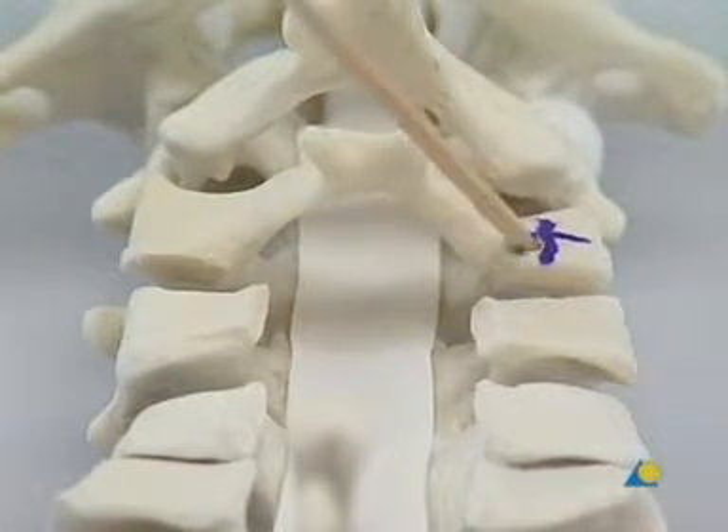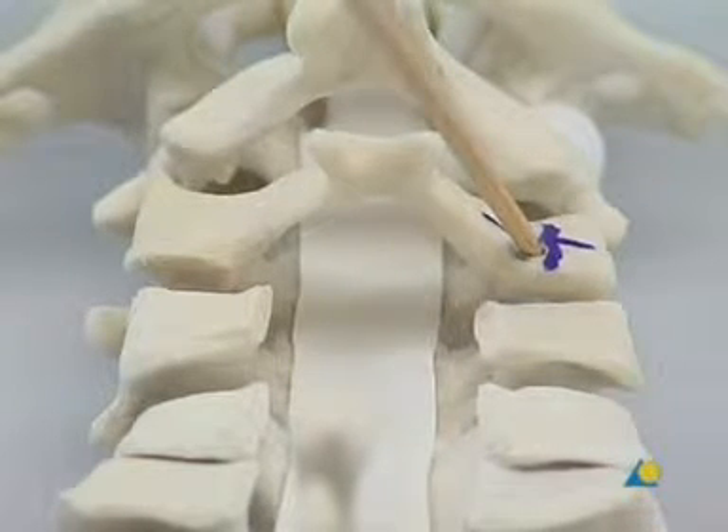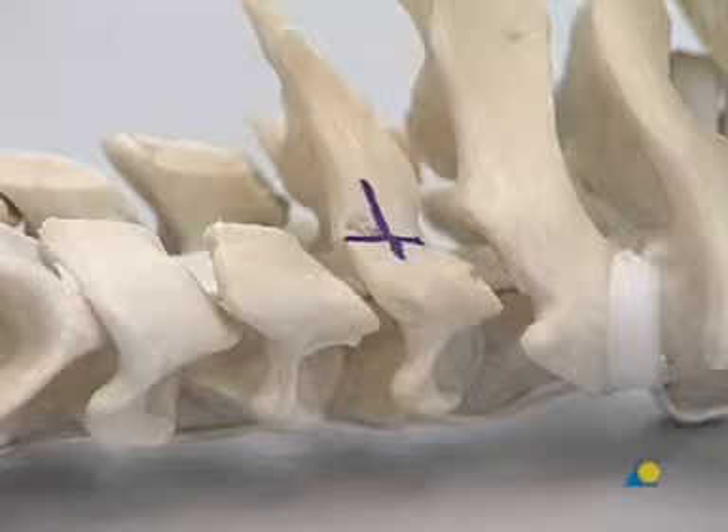The screw has to diverge at least 25 degrees laterally so that the screw tip will be located far away from the vertebral artery and the nerve root. At the same time, the cranial angle must not exceed 30 degrees. Anything more would impede rod insertion.